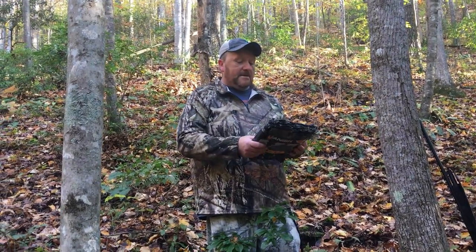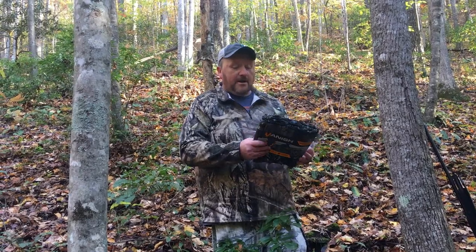Hey guys, welcome to Trek'em KY. We're up here at Brandon's spot right now where he's gonna be gun hunting next weekend, and I've got some Vanish by Allen right here.